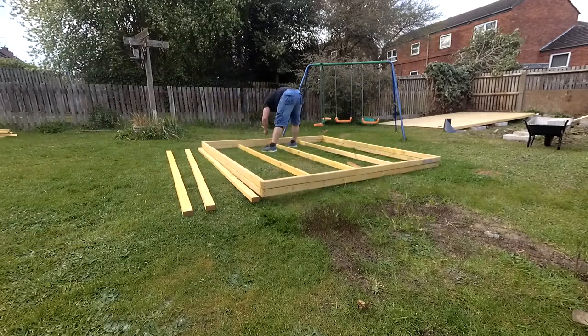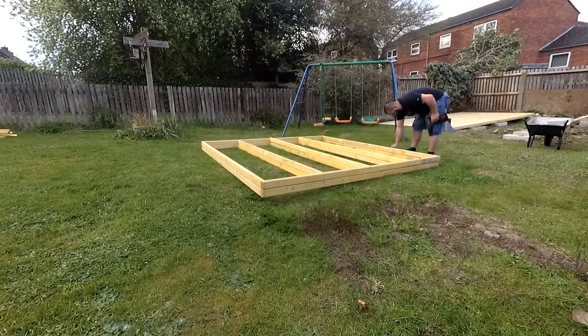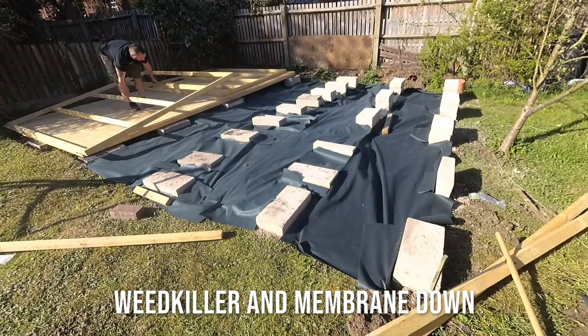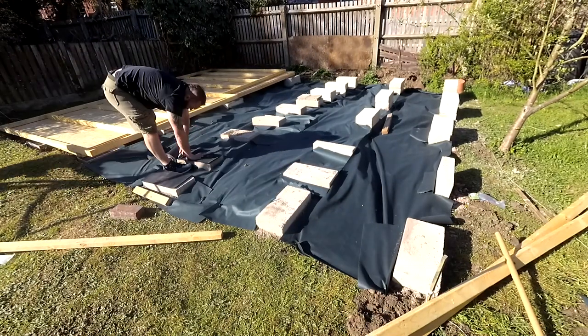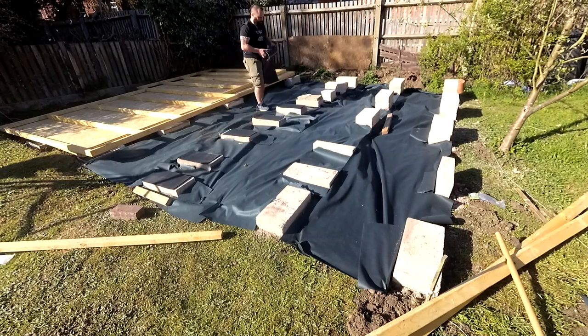Joists were on 600mm centres. This did prove to be a small issue later but was dealt with easily. I put a damp proof membrane on each block to help with preventing the wood rotting.